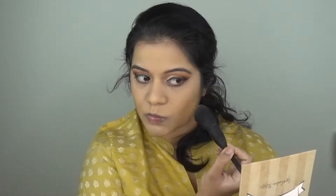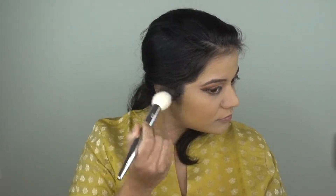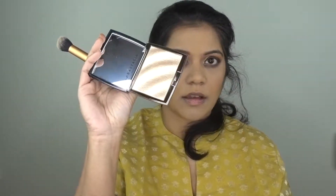I will put this bronzer on my cheeks, jawline, and on the forehead. I am not doing heavy contouring — since it is a warm look, I am focusing more on the blush. I will drag the bronzer back along the cheeks. Then I will highlight using a golden base — if you don't have a highlighter, you can use a light eyeshadow. I will highlight the cheekbones, brow bone, inner corner of the eye, and the nose.